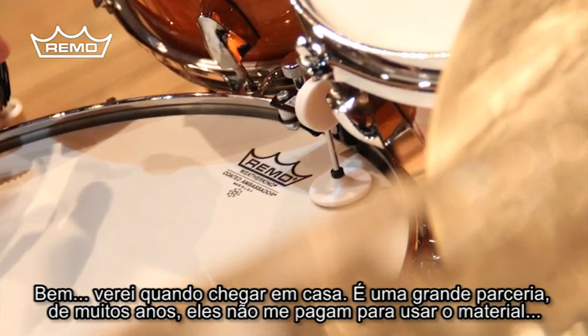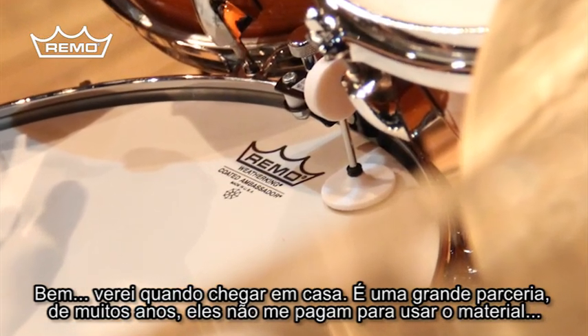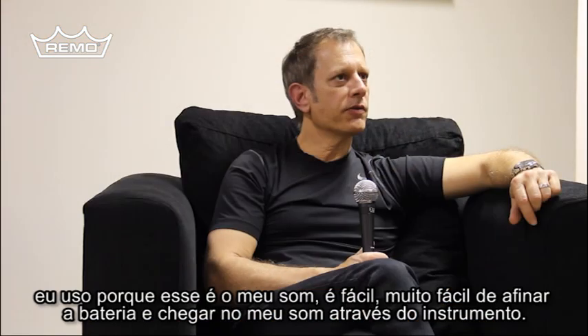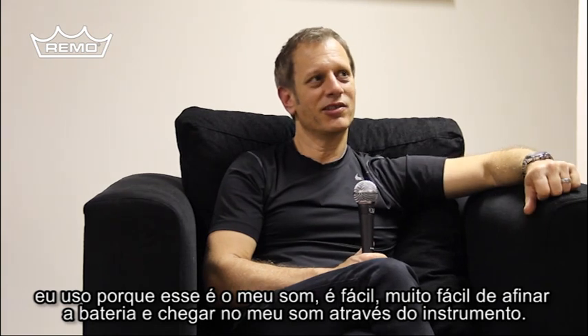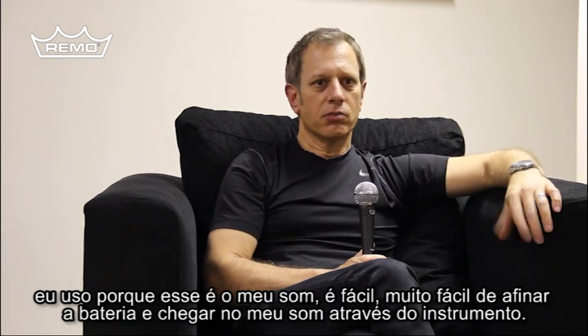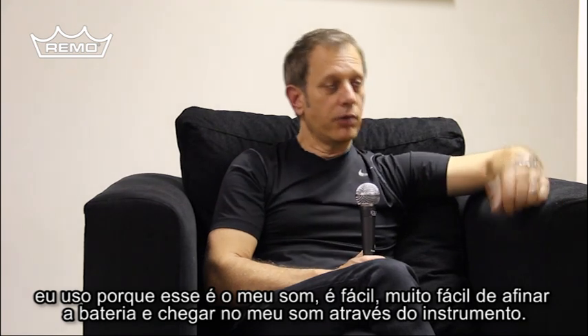It's been a great relationship for many years. They don't pay me to play the stuff — I play it because that is my sound, and it's very easy to tune the drums and to get my sound through the instrument.